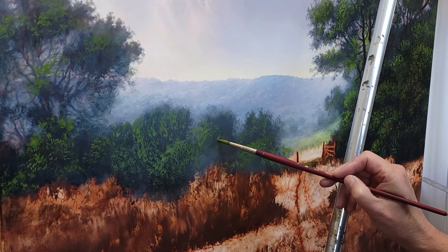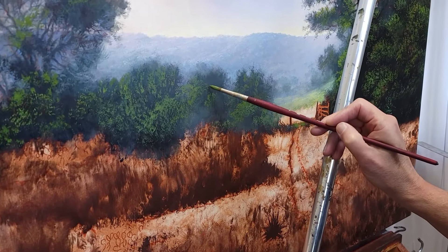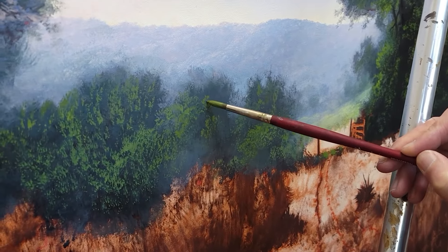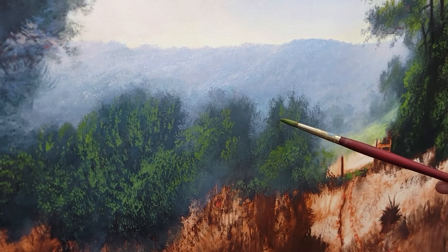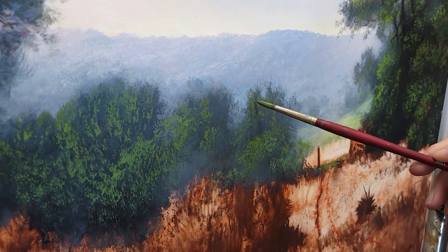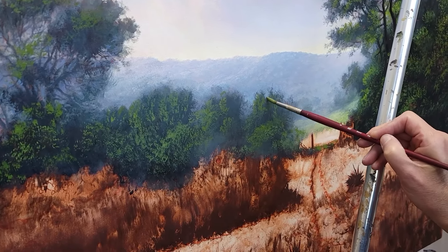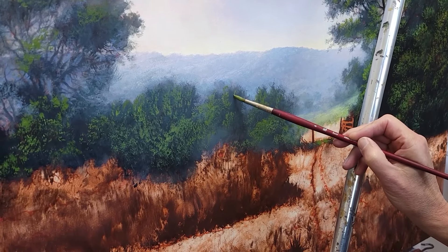Switching over to a number eight velvet touch round brush. After getting the middle ground blocked in with darker values, I'm coming in with the greens — chromium oxide green with a little bit of brown mixed in to keep it toned down, with white to keep it not too bright. This brush is good for this operation of blocking in; it gives the impression of detail rather than exact detail. I've done something similar in the trees on the left and right — dark tones first, then mid-tones, then highlights.